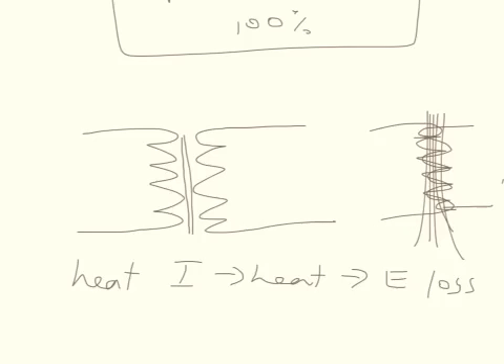You can sometimes hear transformers humming away — that's another form of energy loss. It's probably vibrations due to little magnetic interactions. It's the same reason you can hear the humming of the power lines. They're often sizzling as well if it rains and you get little voltage spikes escaping.